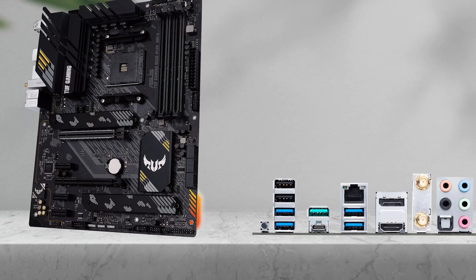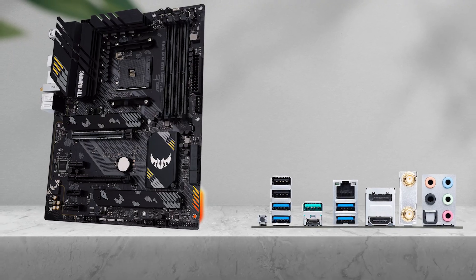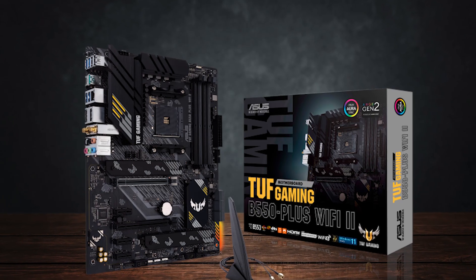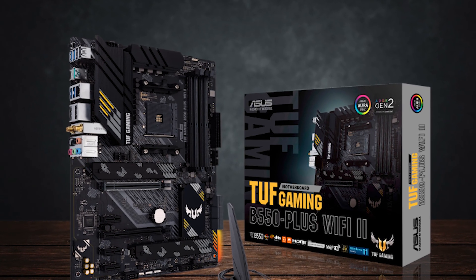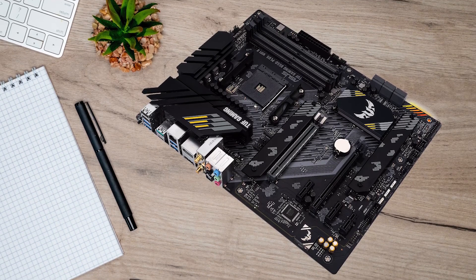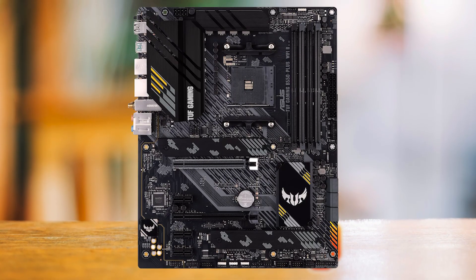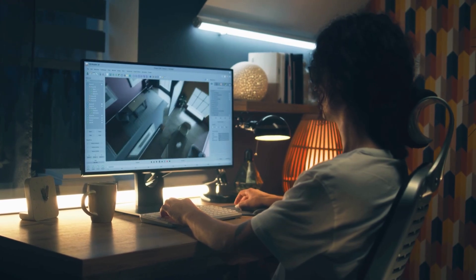Second, if your setup is WiFi-first, budget gets trickier, because the cheapest WiFi solutions are often where people end up unhappy later. That's why the Asus TUF Gaming B550 Plus WiFi 2 is the suggestion here. It's one of the more complete budget picks, where you get wireless baked in without immediately planning a WiFi card upgrade. This board works best for straightforward builds — gaming, school, work, general use — without needing extra add-ons.